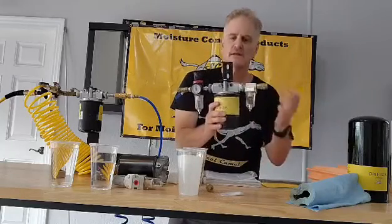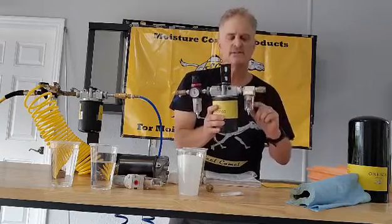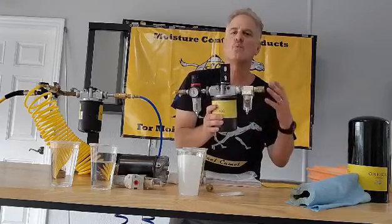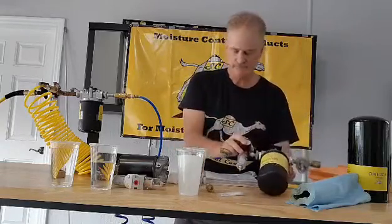On the output end, for sophisticated users — Cerakote applicators, people spraying circuit boards — this is a moisture indicator. It gives you assurance that you're not getting any water in your system. If you see moisture here, it's time to change the filter.